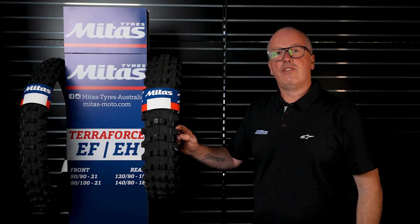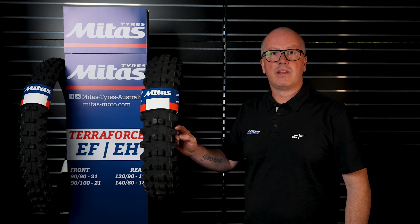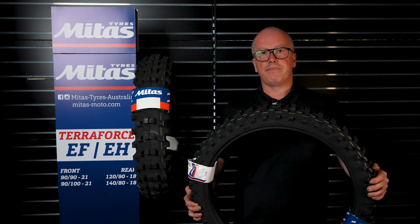It was also the tyre we recommended to Tom Mason last year, who won the E3 class at the Australian 4-Day. This is the matching front — it's a Terraforce Soft Medium green stripe, comes in a 90-90-21.